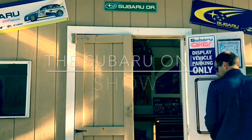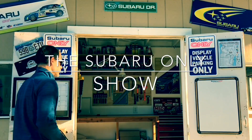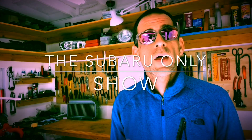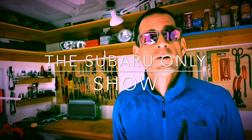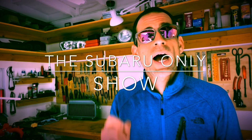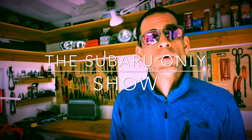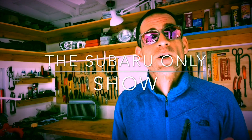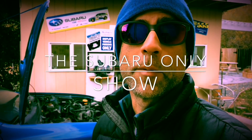My name is Luke. This is a Subaru-only show — a DIY Subaru channel where all I do is Subaru builds and race Subaru vehicles at motorsport events. It's a DIY-themed channel where I walk you through the steps to get your Subaru back on the road and hopefully do a little racing of your own.